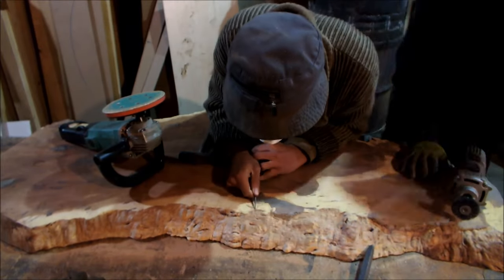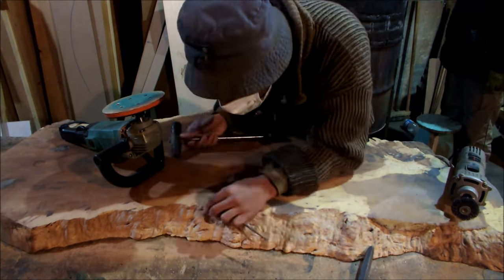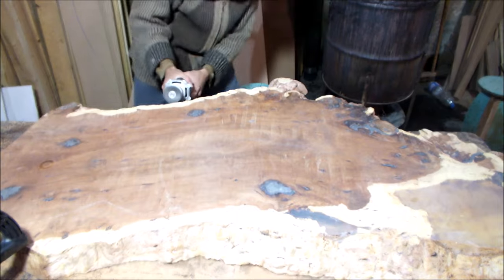Paste and epoxy spots must be removed by chisel. Cleaning continued with power tools.